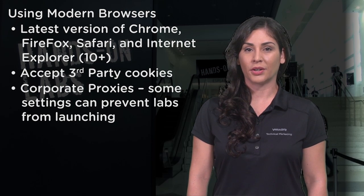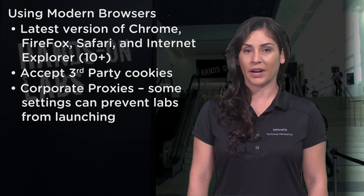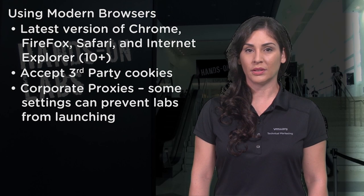Second, use a modern browser. We support the latest versions of Chrome, Firefox, Internet Explorer 10 Plus, and Safari.